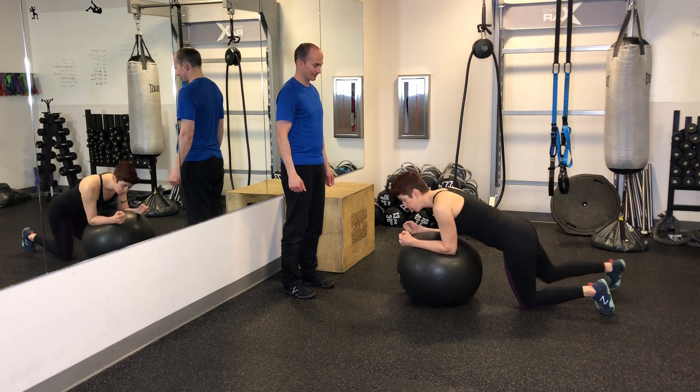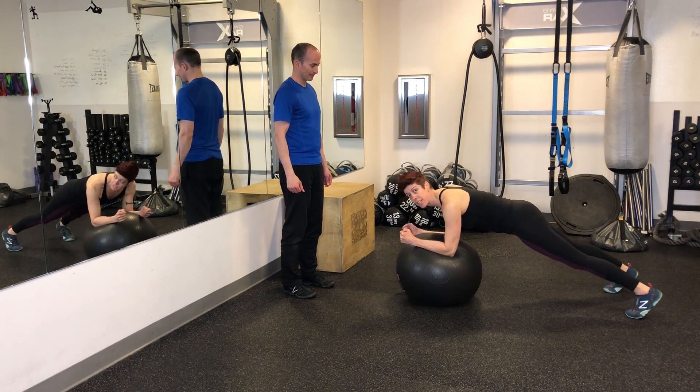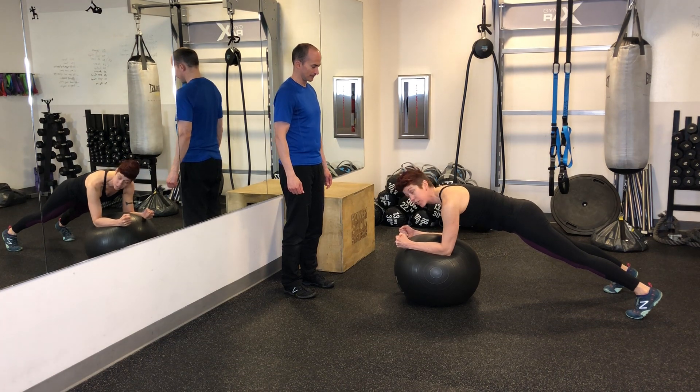Get into a good forearm plank on your ball, pressing through your whole forearms, feet nice and wide, shoulders pressing down, core engaged.